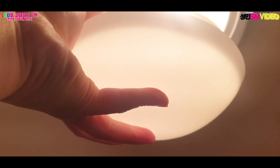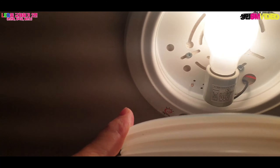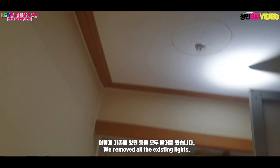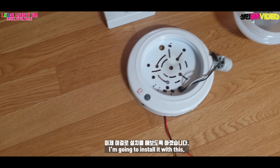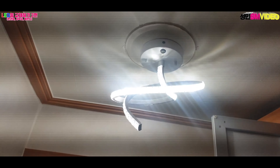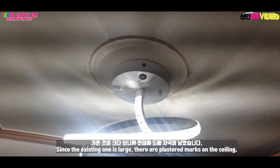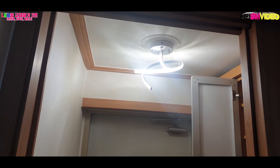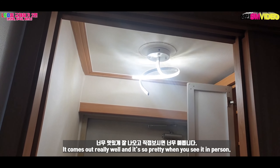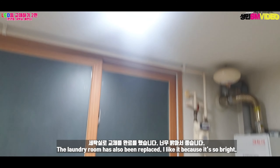The LED will be replaced. I'm going to show you what I'm going to do with LED. LED will be done with LED. The washroom is also done with LED. LED will be very bright.